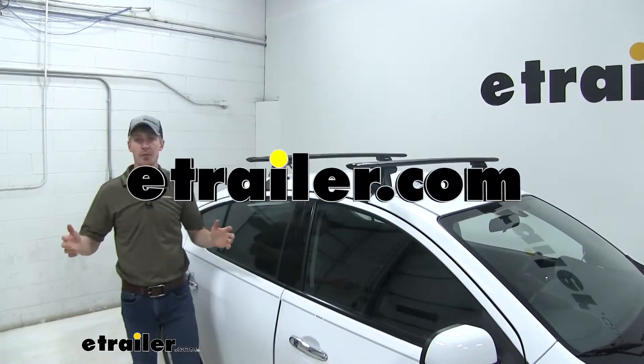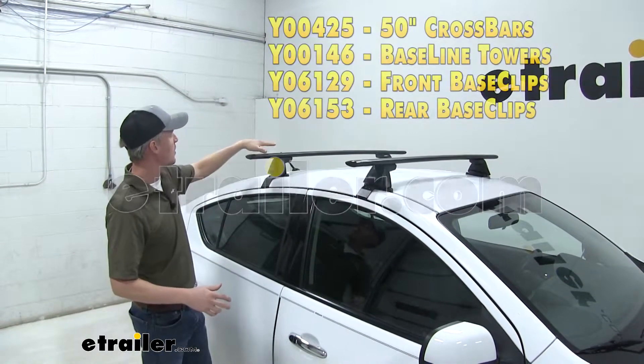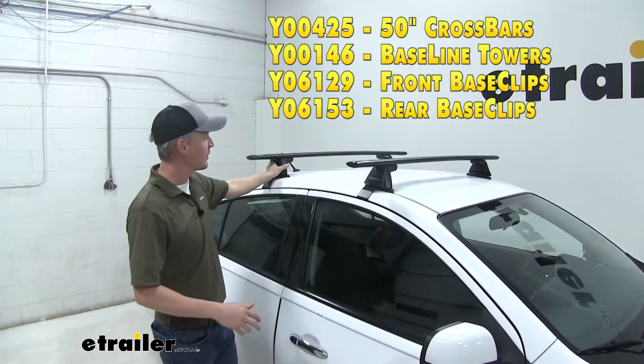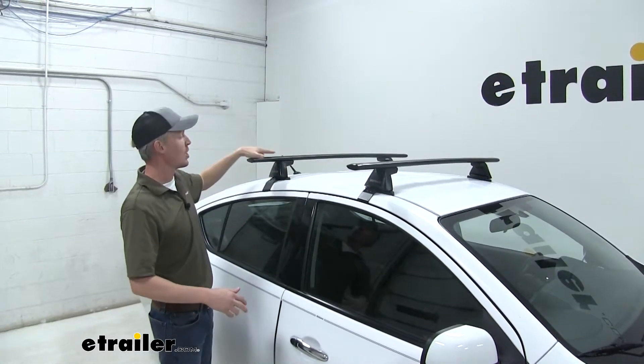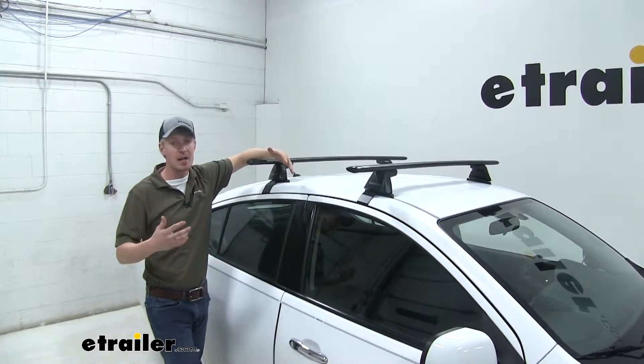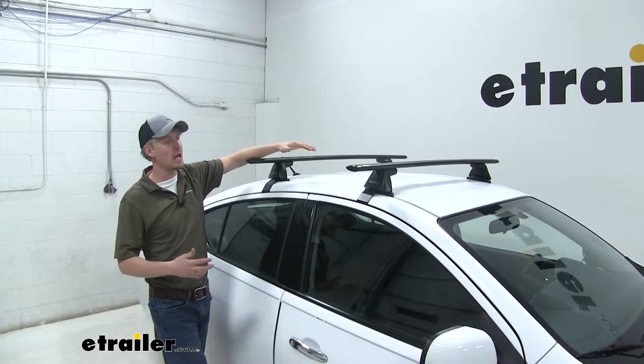Today in our 2014 Nissan Versa, we're going to be doing a test fit on the Yakima Jetstream Crossbar Roof Rack System. It uses the baseline towers. This is going to allow you to carry roof mount accessories on your Versa — things like bike racks, kayak carriers, cargo boxes, and more.